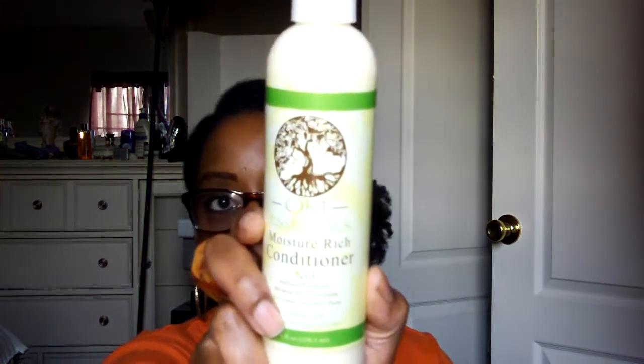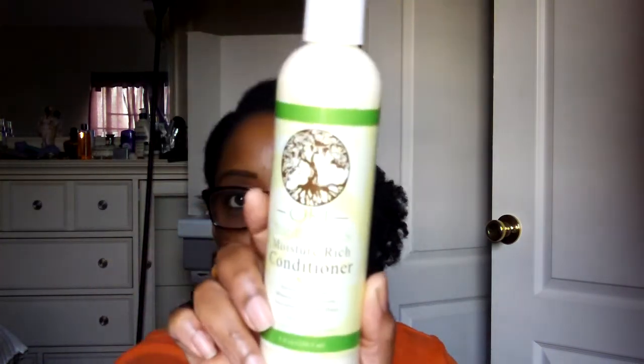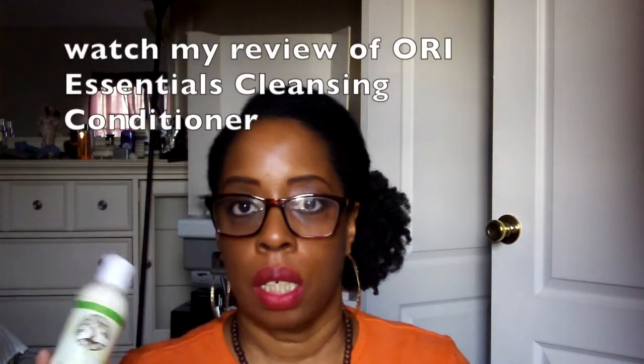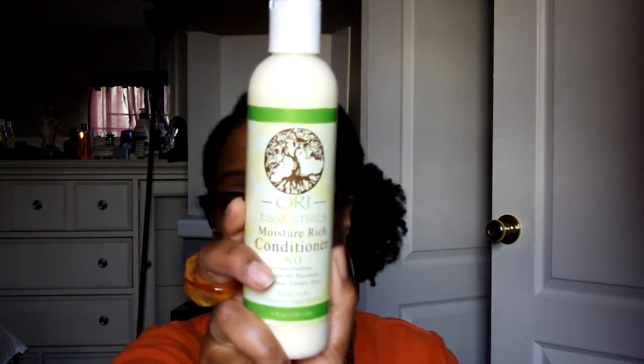One thing I saw in here and was like, okay whatever — that's this: the Ori Essentials Moisturish Conditioner. I think a few of us are familiar with Ori Essentials products because Curl Kit has given us some products from them before, and I don't think we were too elated then. I have no faith in this product. I don't think we're going to be too elated now. But somewhere along the line, not too soon, I'm going to give it a try.